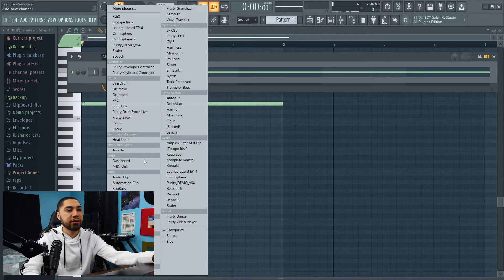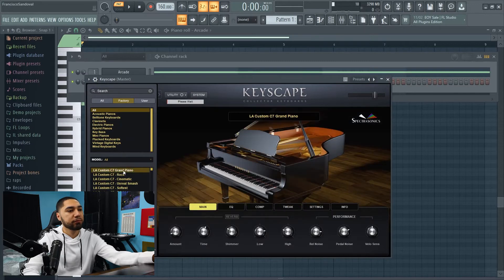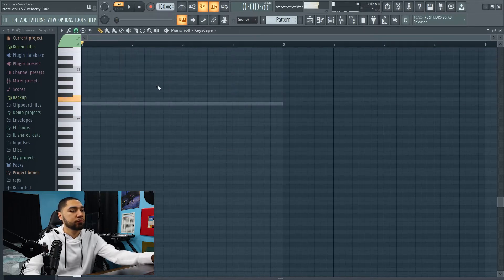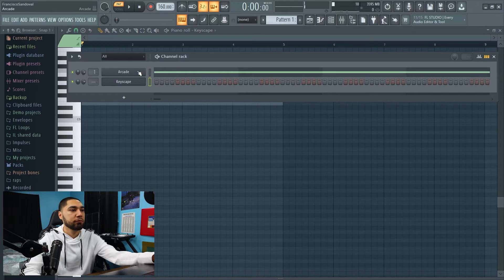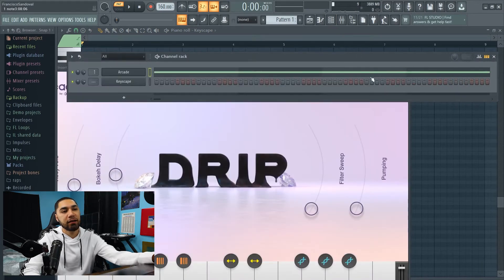For the next instrument I'm gonna add a Keyscape and I'm just gonna go with the regular piano. Since the loop is in A minor, I'm gonna stay in that octave.